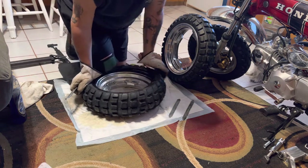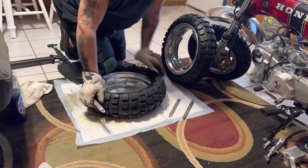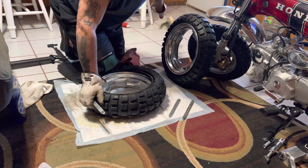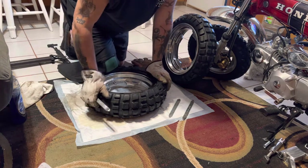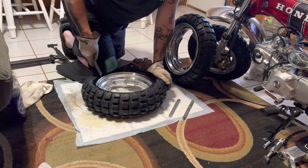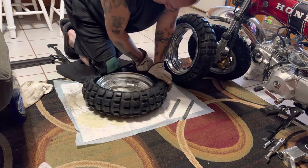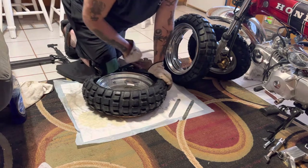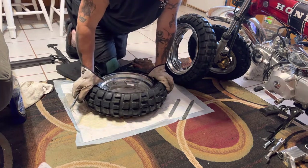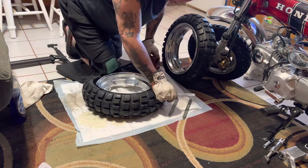Now we're gonna work on getting it started on one end with your knee - that's where you need the knee pad. I don't know if you can see me very good but we've got the tire over the lip of the rim right here, we're gonna work it down some more. If you weigh 250 like me it ain't too hard.